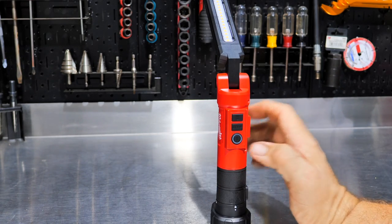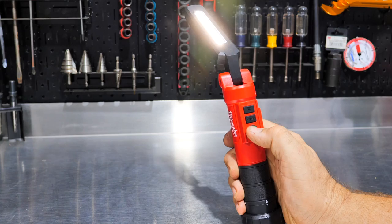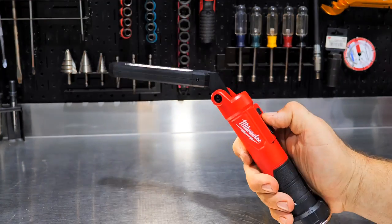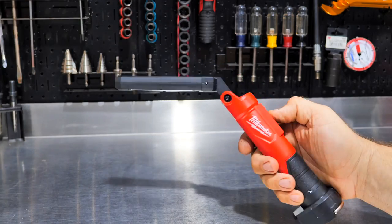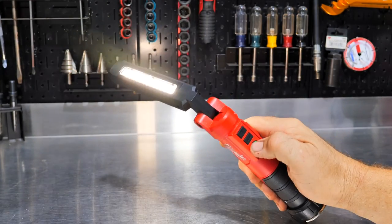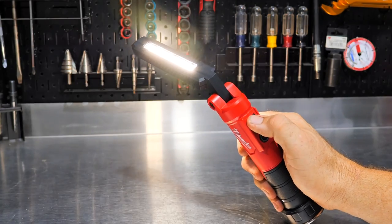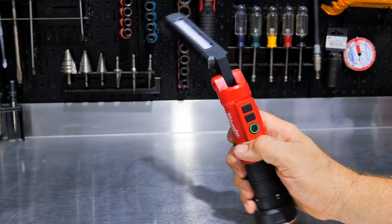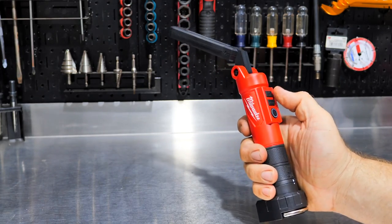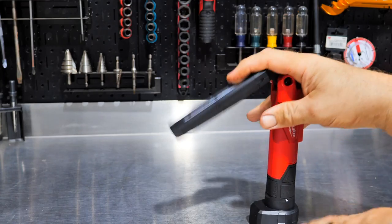One thing I like about this light is the simplicity from adding individual buttons. You have a power button that turns on and off — whatever mode you left it on, it comes back to that. Then you have a mode button that changes the mode: single panel, both panels, inspection light, then back to front side, back side, and both again. And you have a brightness button that just cycles high and low. On a larger light where you have plenty of room, I like to see those different buttons so I don't have to fumble through holding a single button different amounts of time.